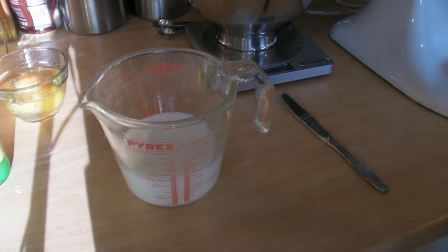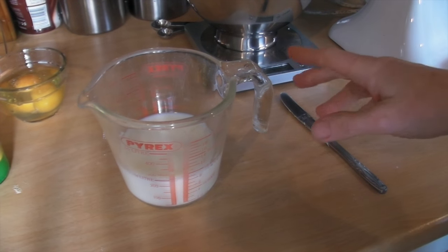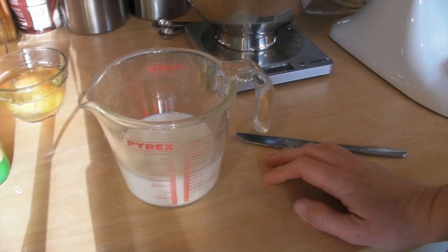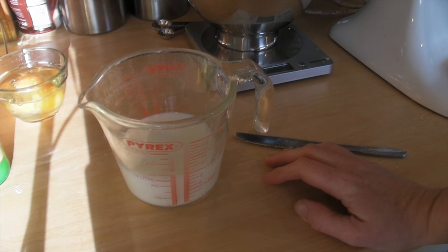Now you need to set the oven before you start cooking because the oven has to warm up before you put the cake in. So you need to set your oven to gas mark 4, or 180 degrees centigrade, or 350 Fahrenheit.